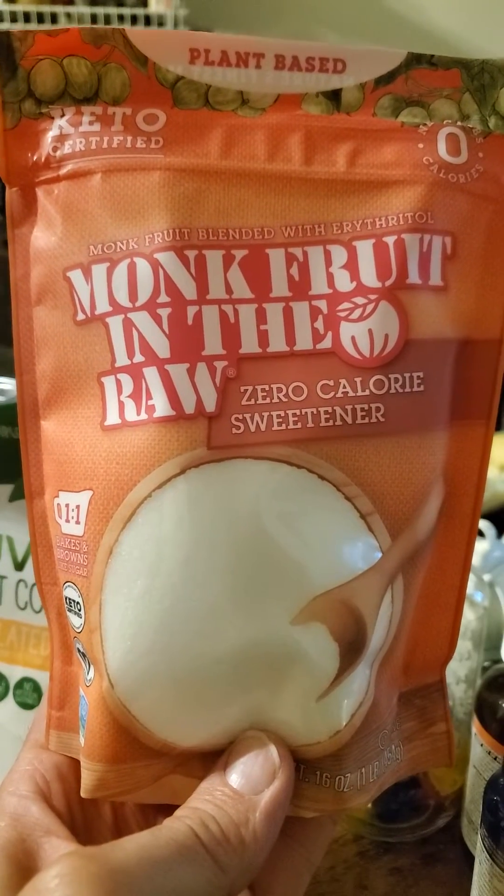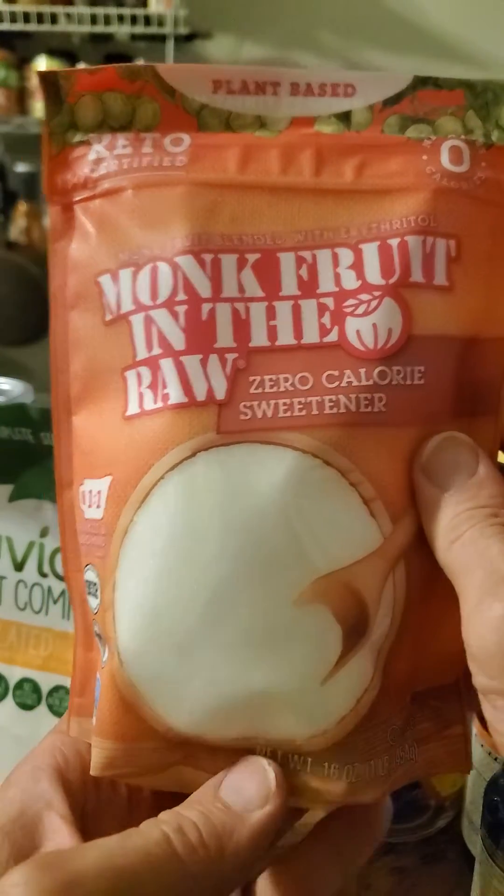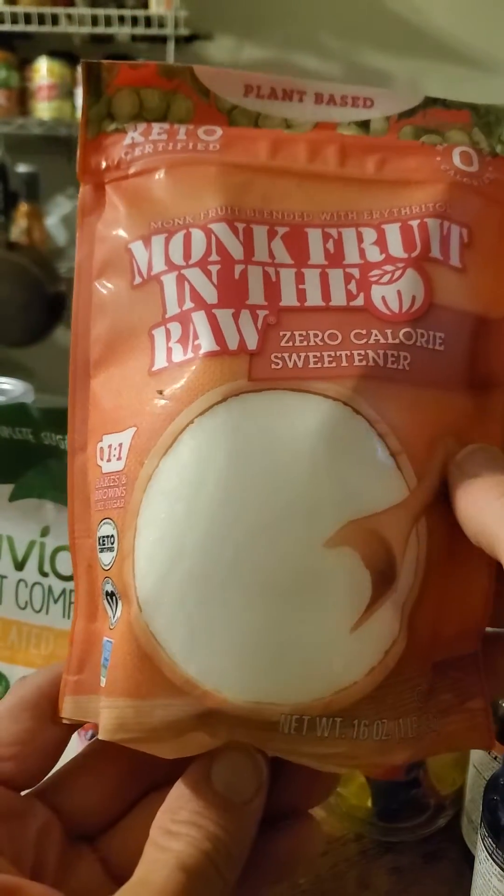This review is of Cumberland Packing Corporation's Monk Fruit in the Raw — monk fruit blended with erythritol, a zero-calorie sweetener.